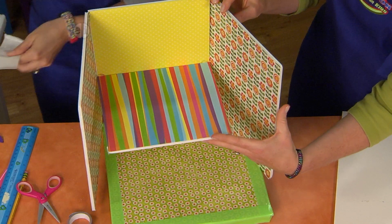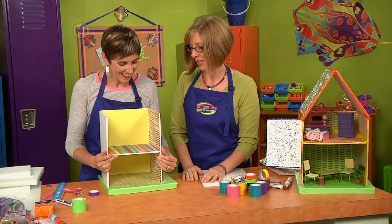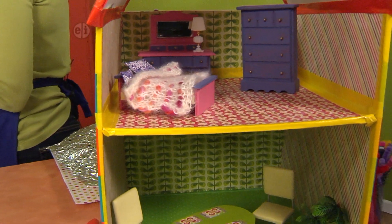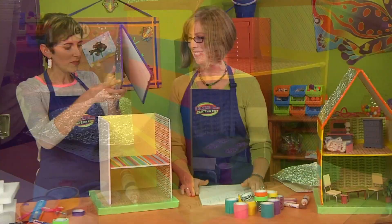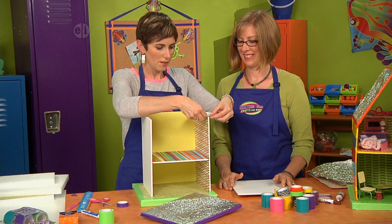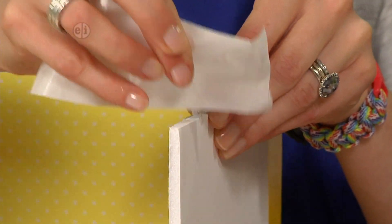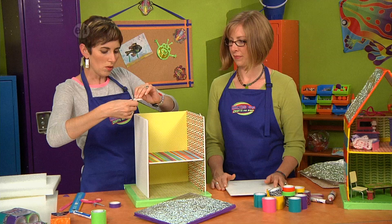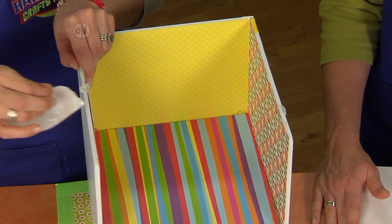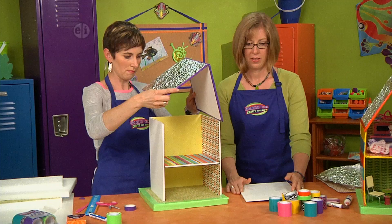Add two more glue spots on either side at the front corners, pull the paper away, and get everything straightened up. On our finished one we lined the inside with more skinny duct tape, and then we're going to finish by putting the roof on top using more glue spots just to hold it in place temporarily while you seal up the sides. The outside of our house is looking a little plain compared to the inside — I think we need some stripes.